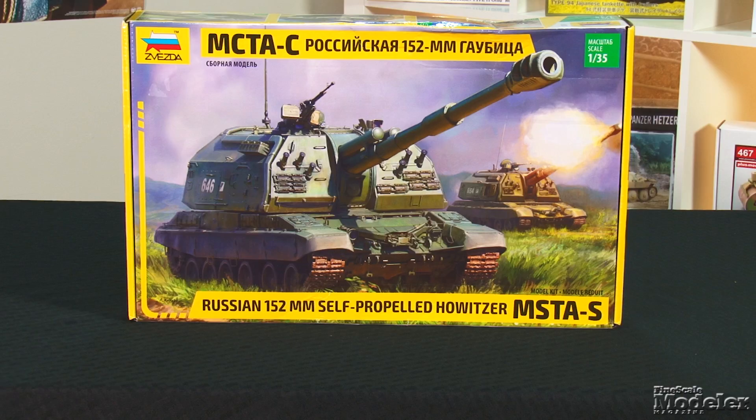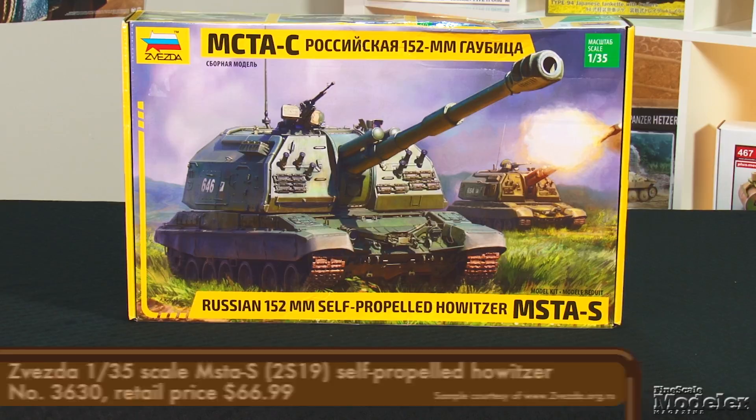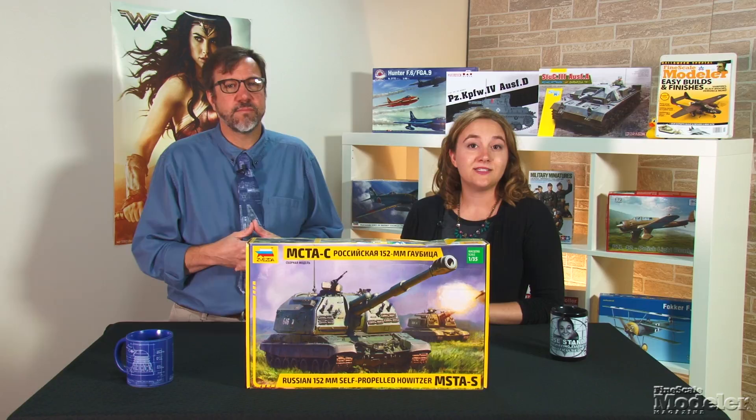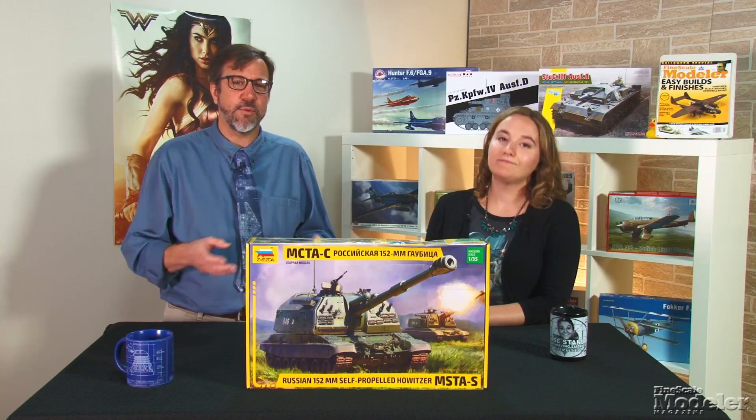Next, from Zvezda, we have a 1/35th scale Msta-S. Based on the T-80 suspension and powered by the T-72 V-84A diesel engine, the vehicle known as the 2S-19 carries a large turret housing a 152mm howitzer. In Russian and Soviet service since 1989, the vehicle has also been exported to Venezuela, Ethiopia, and Morocco, and serves in the armies of several nations formerly part of the USSR.